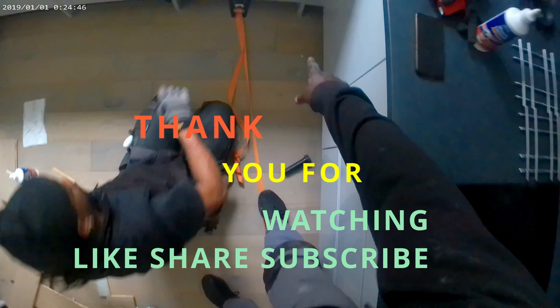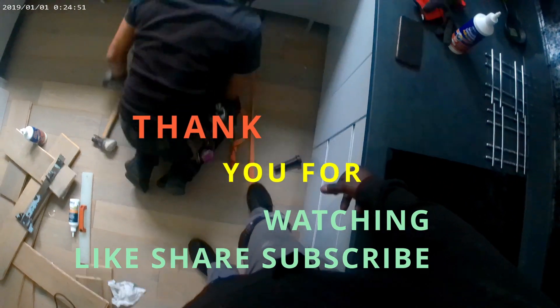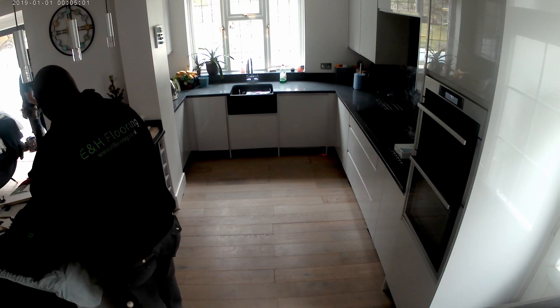There you go, we're just about done with this one. If you like these type of videos, please check out my other videos. Thank you for watching — like, share and subscribe.